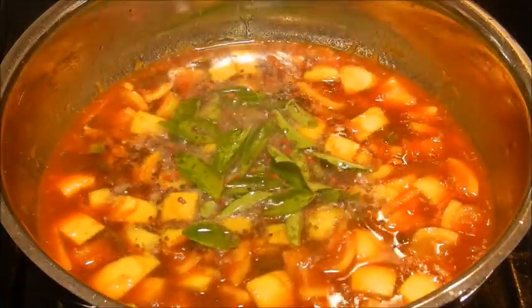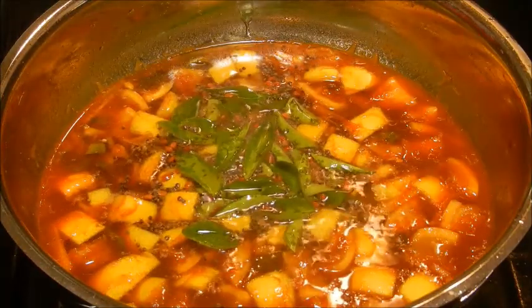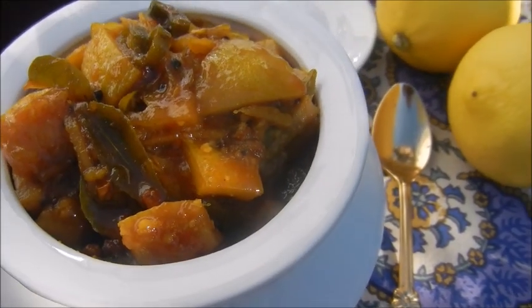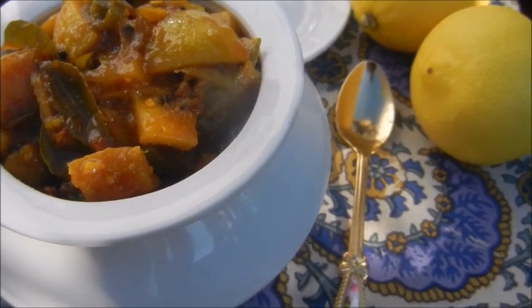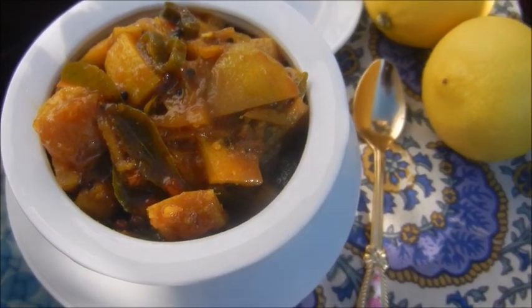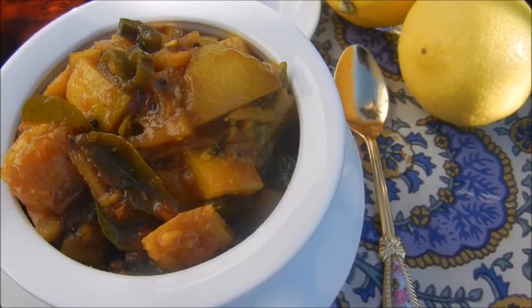Once cool, transfer to a glass jar and keep it at room temperature for 3 days, then refrigerate. Naranga curry is now ready to serve. You can serve this dish with rice. Definitely try this at home, and if you like it please click subscribe and the like button. Hope this dish tickles your taste buds. Thank you and bye bye.